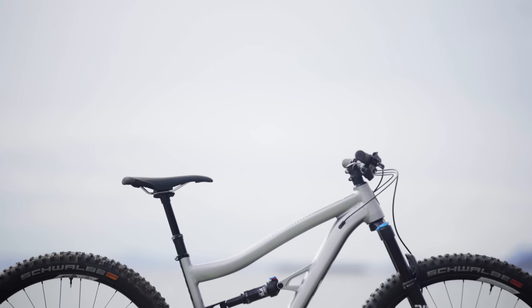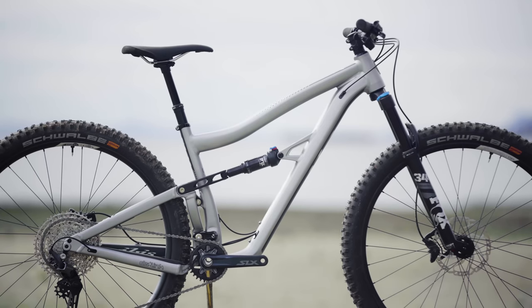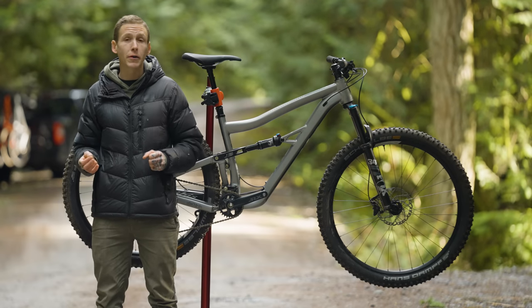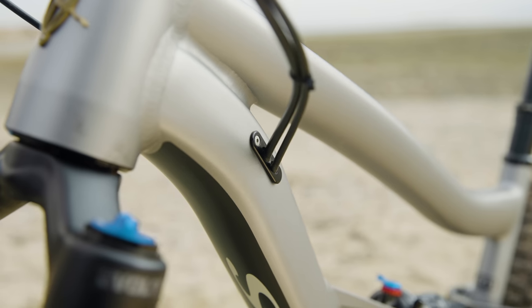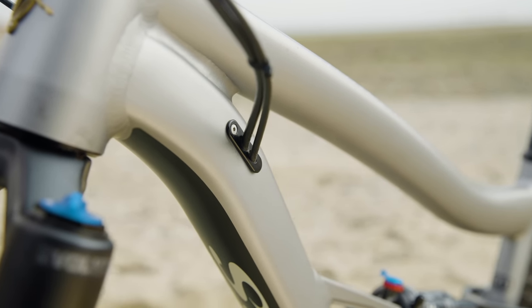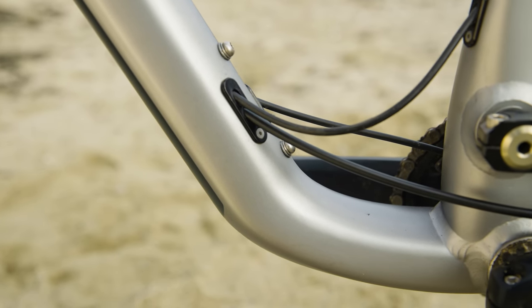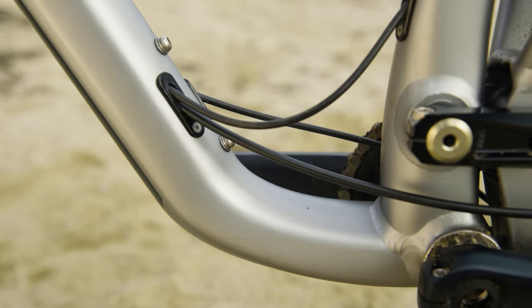Let's move on to the rest of the frame. There's room for a large-size water bottle inside the front triangle and it uses internal cable routing. Although, because it isn't carbon, it's aluminum, it isn't tube-in-tube routing. So to remedy that problem, you'll find ports up at the head tube. You open those up and hopefully it makes it easier to perform a cable change.